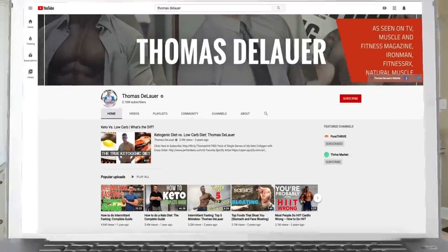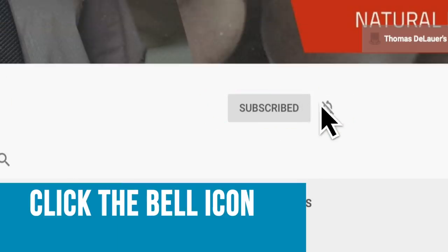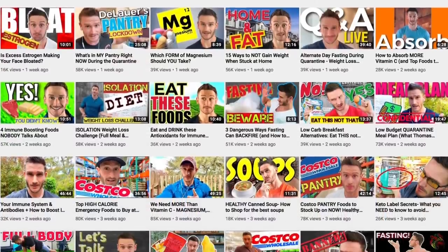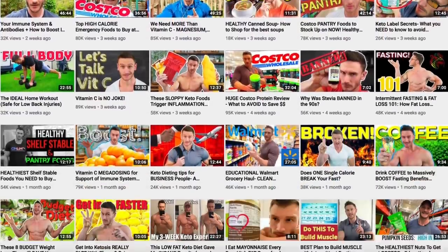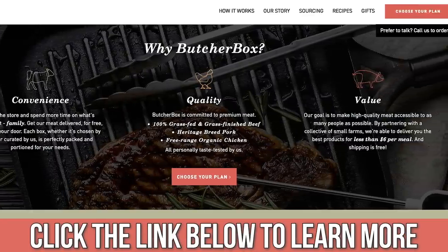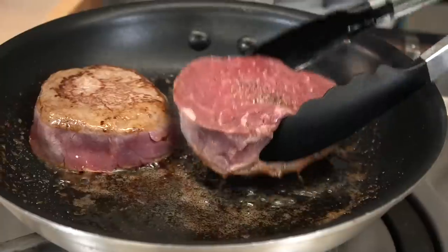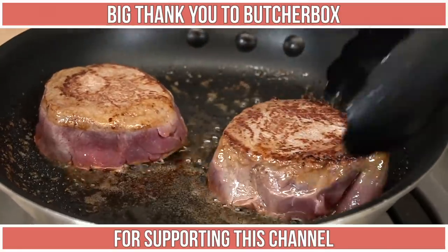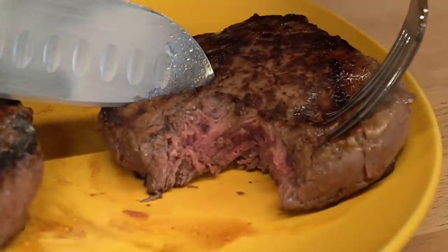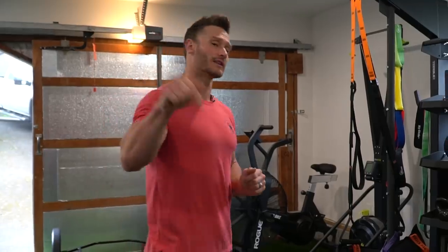Please hit that red subscribe button. We're normally a nutrition channel, but I do work out, so I might as well showcase that a little bit. Hit that little bell icon and turn on notifications. Also check out ButcherBox down below in the description — that's where I get my grass-fed, grass-finished meat delivered to my doorstep. Largely you'll find it's less expensive than equal quality meat at the grocery store. They're a big supporter of this channel, so thank you ButcherBox.